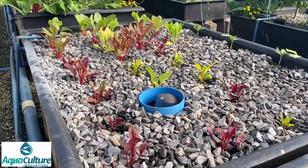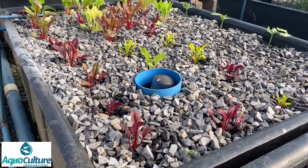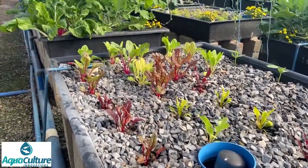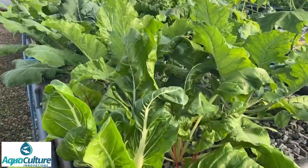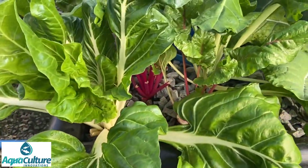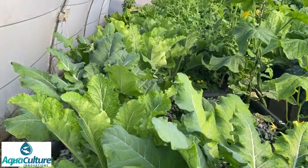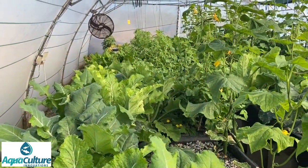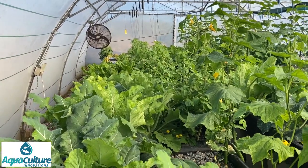This is swiss chard - this variety is called Bright Lights, they're bright yellow or red. These beds are a month or two older; there's a little bit of swiss chard in the front here but most of this again is broccoli. Further on there is more swiss chard and some lettuce.